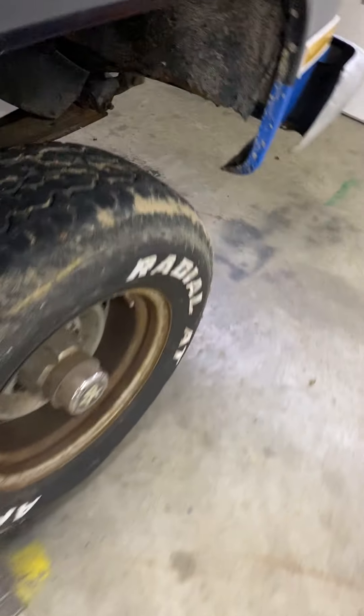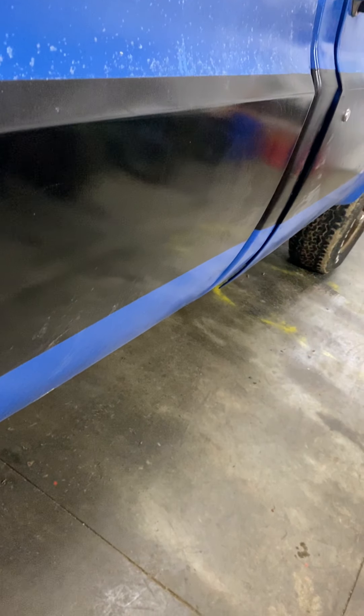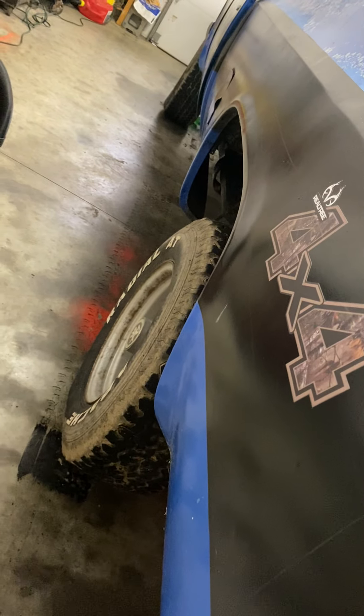I'm going to put an inner fender in it — it's this inner fender right here. There's a hole somewhere but that's really about all for this so far. Besides a new bumper and buying the bed, I think that was it.